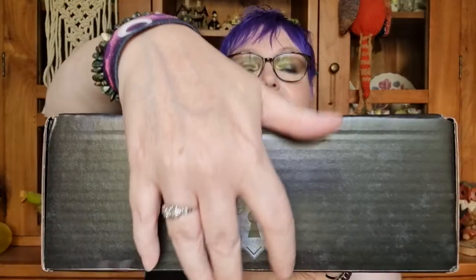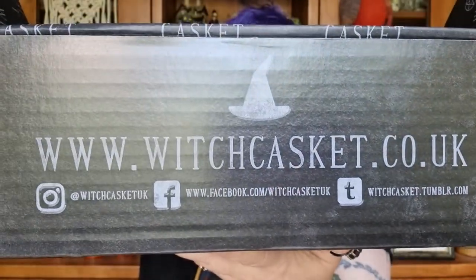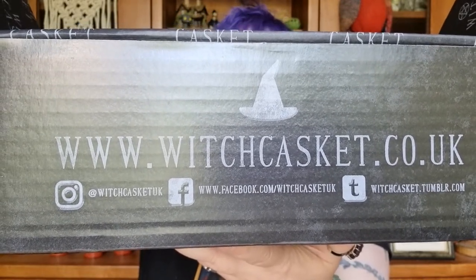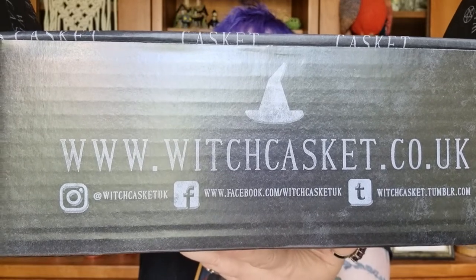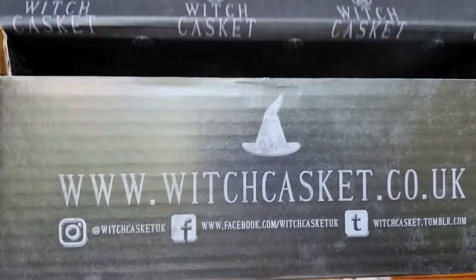Okay, so August's Witch Casket — let's open this one together. I've quickly opened the box to take out the little noodle doodles, which I dissolve in a sink full of warm water. That's the contact details there — you can just type in Witch Casket and you'll find them on all platforms. They don't just do a subscription box — they have a shop you can buy from as well.